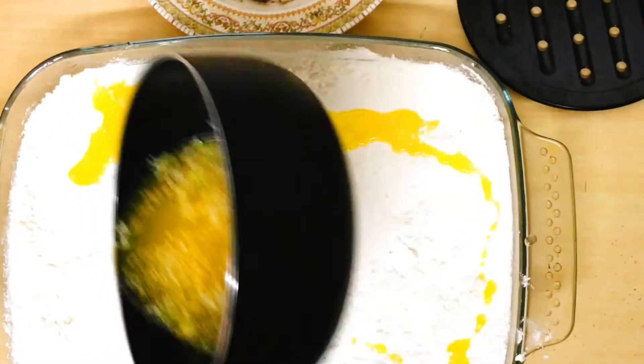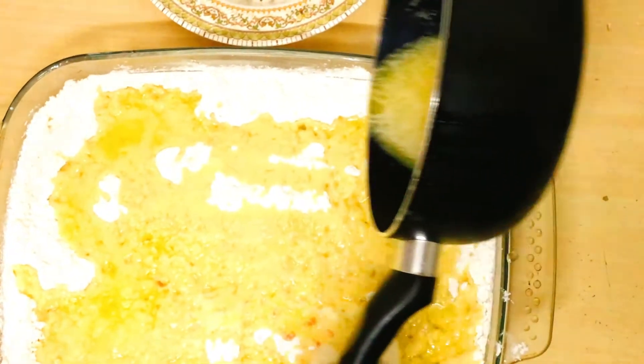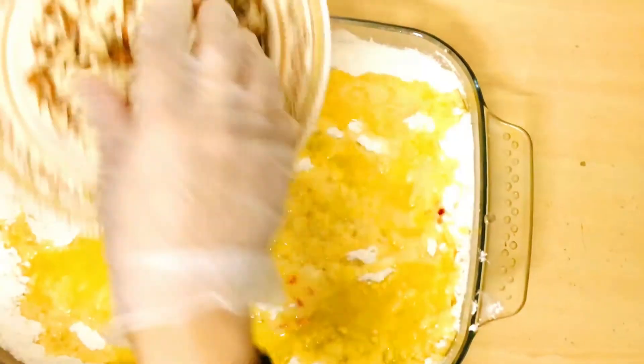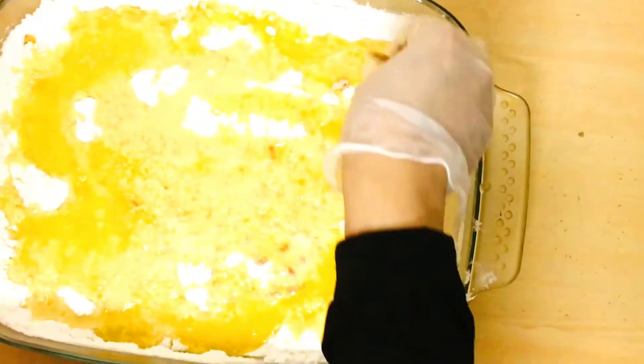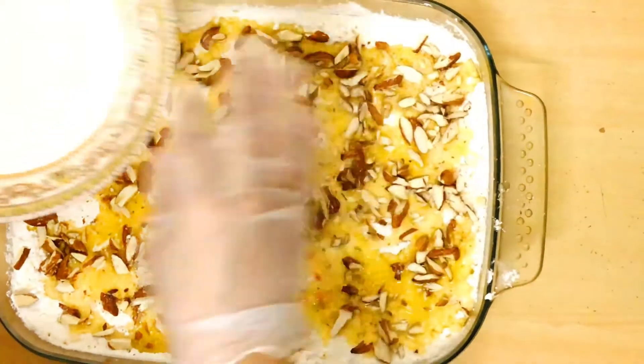We will pour the melted butter over the vanilla cake mix and spread it on the plate. Then we will add almond slices on top. The almond crunch after baking is very nice, so do add the almonds well.